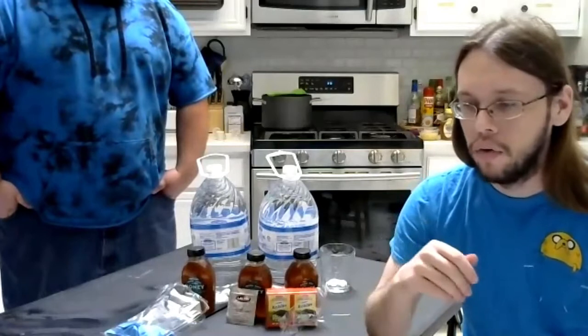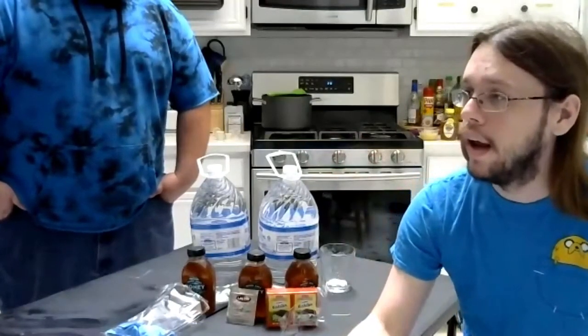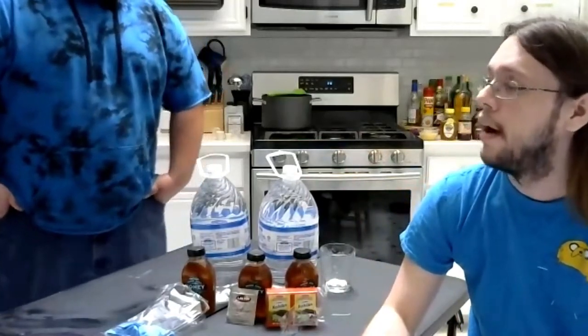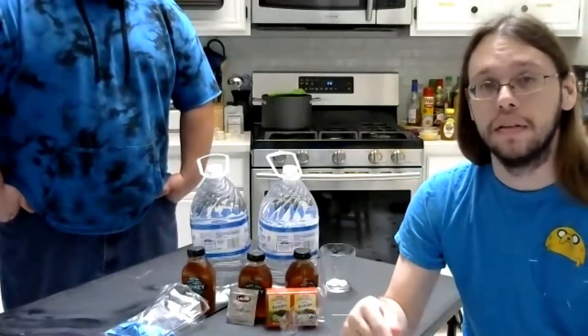For some slight background — we've been brewing together for about two years now. We haven't done any brewing not together; this is a thing we just do as a pair. It's worked out really well because we complement each other. We have similar ideas of what needs to be done, but we also have very different skill sets.